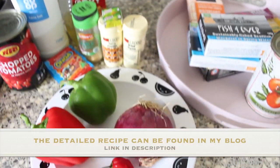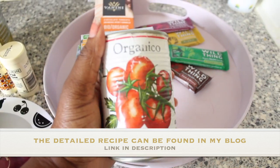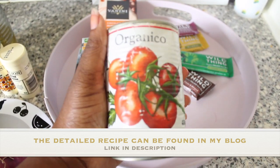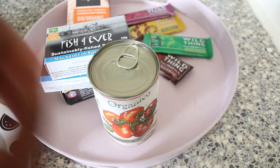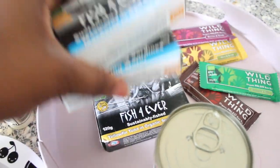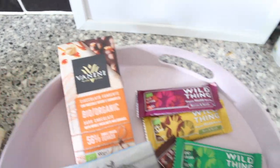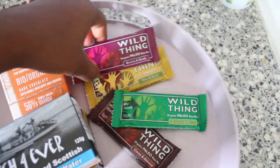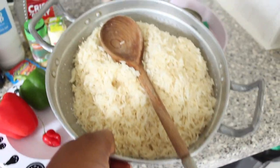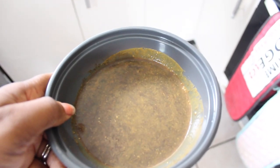These are the items I'm going to use to make my jollof rice today. The kind people at Organical Real Foods sent me these chopped tomatoes to make a recipe with. They also sent me some sardines, mackerel fish, and tuna, as well as a chocolate bar and some of their Wild Thing organic snacks. I've already parboiled my rice, and I've got my meat and beef stock ready to use.